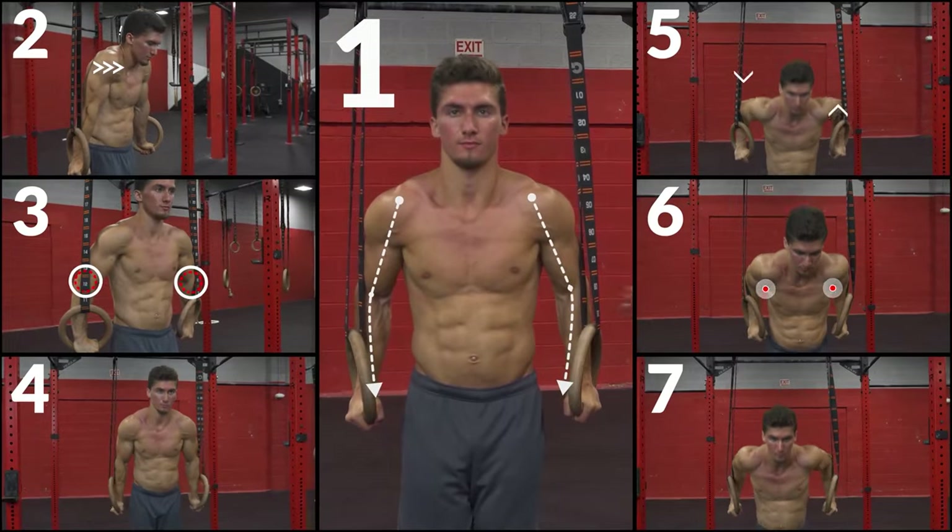Normally I see seven different mistakes when people are training ring dips. Being able to identify and improve them is going to improve your performance on the dip and of course lead into more difficult, impressive skills on the rings.